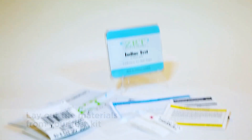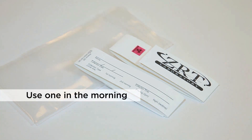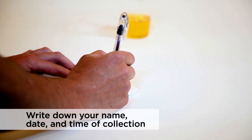Next, lay out the materials that came in your test kit. There will be two urine collection strips — one to be used in the morning upon waking and the second to be used at bedtime. Print your name, date, and time of collection on the urine collection strip with an ink pen.